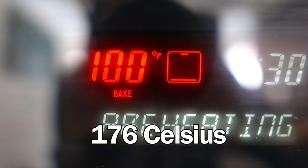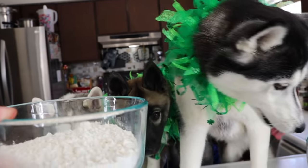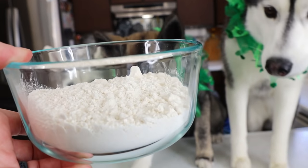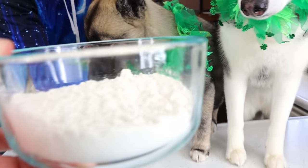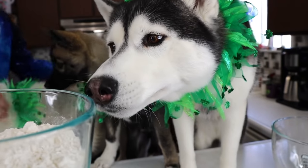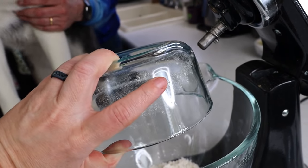You're gonna want to preheat your oven to 350! The first ingredient we will be using today is one and a quarter cups of flour. I am using gluten-free flour, but you can use all-purpose flour or wheat flour — pretty much any type of flour will work in this recipe. We're gonna go ahead and put this into our mixer.